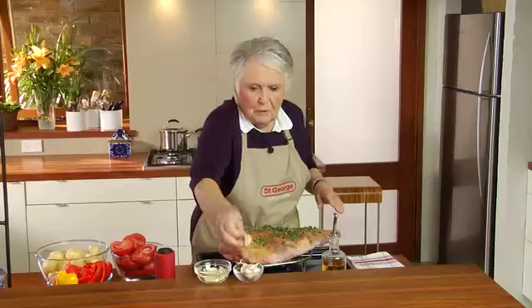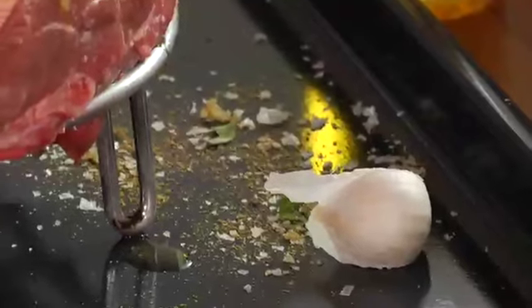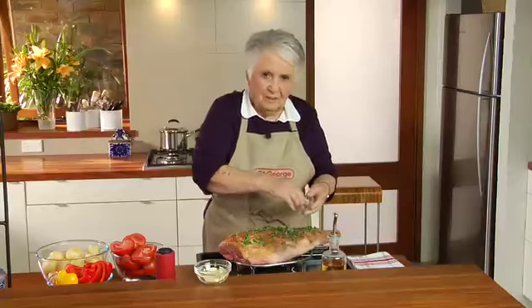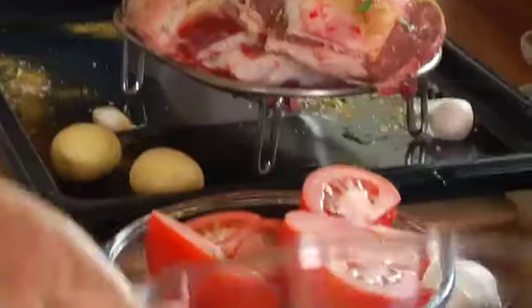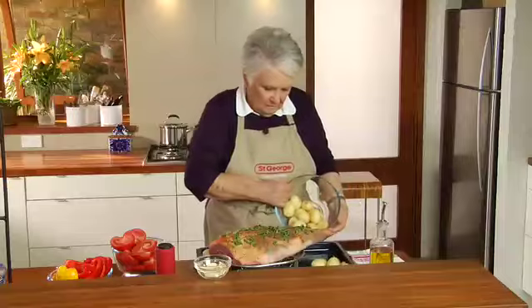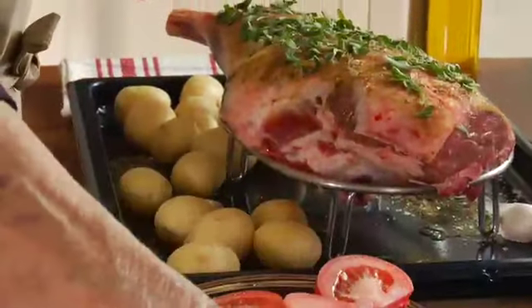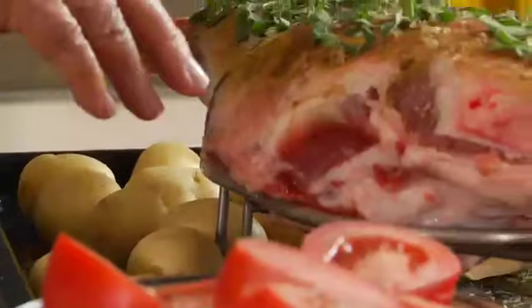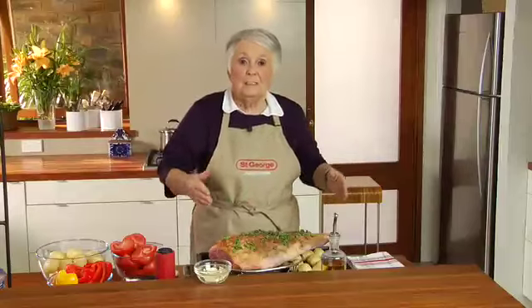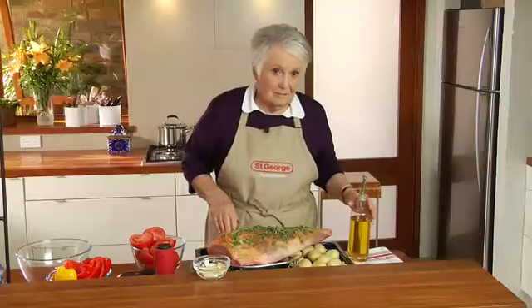I'm going to put some garlic cloves — these are not even peeled — in the baking dish, because this is going to have lots of flavour. These are nice little new potatoes, I'll tip those in. That is ready now to go into my oven. As you can see it's quite a large leg of lamb, but I know that my St George is going to take that plus a lot of vegetables and it's going to be great. It's a very good recipe.